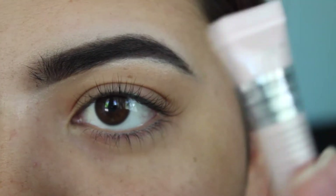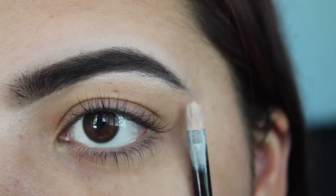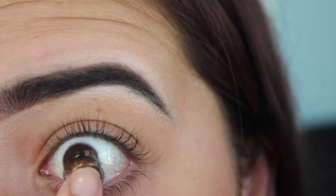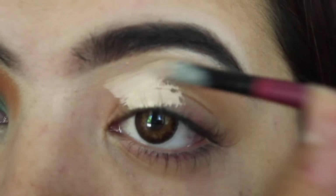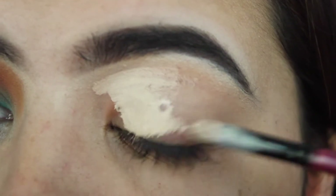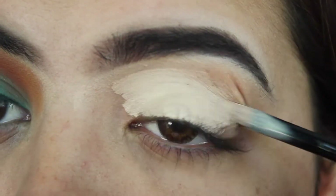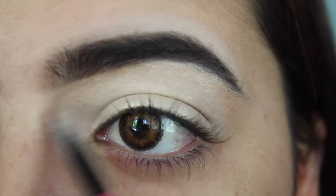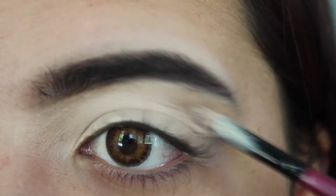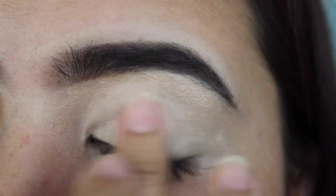First we're starting with the IT Bye Bye Under Eye Illumination. I'm taking a little brush and placing that concealer all over my lid. This product is super thick, so if you do not like thick concealers or a thick base for your eyelid, I would not recommend it. I'm dragging it to the outside corners just a little bit on both sides, in case I have fallout or it flicks out.